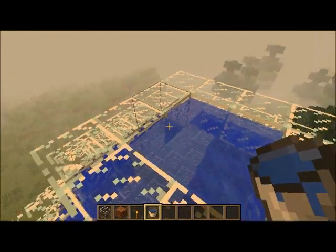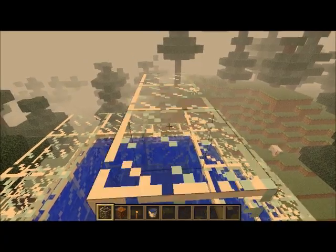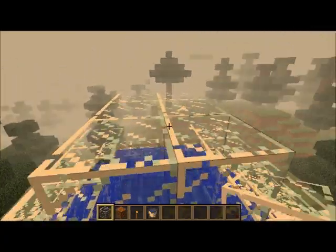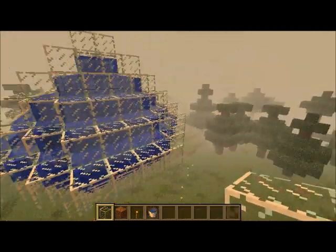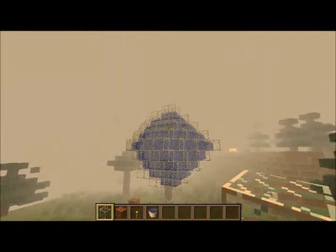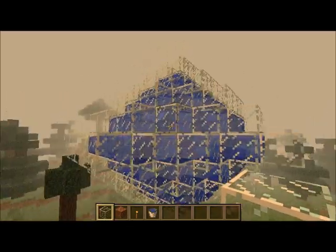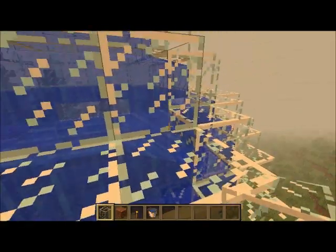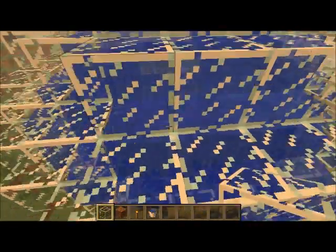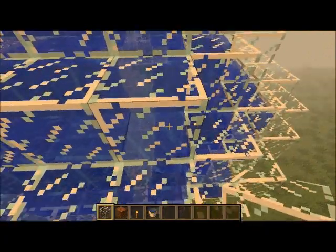Fix it up right here. You guys can make giant ones. I'll show you — I think right there. I messed up — see, it'll show like that. Yep, I missed right there, so you guys don't want to do that.